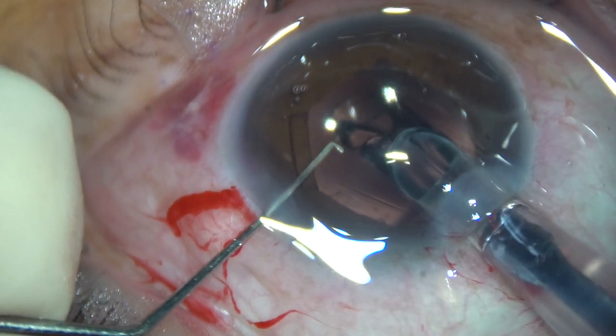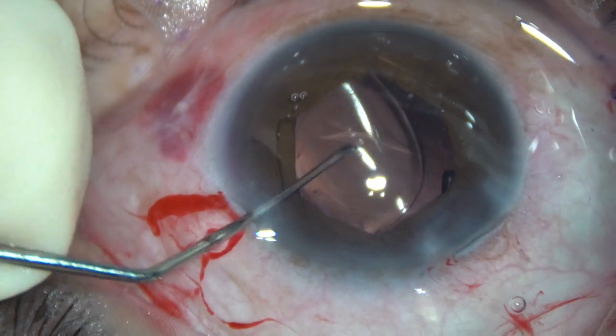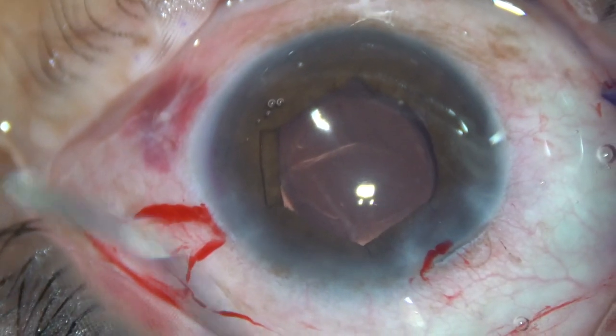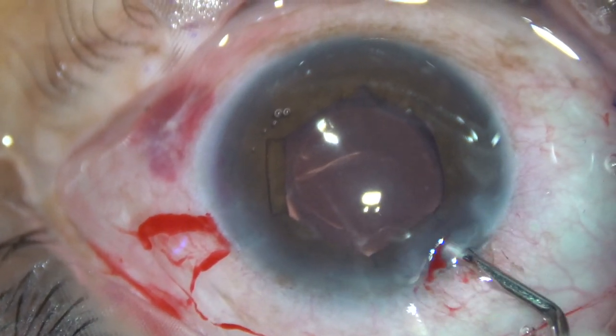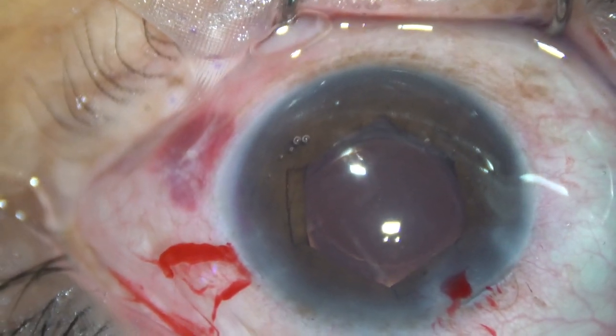An intraocular lens is implanted in such a way that the trailing haptic goes beyond the flange which is just in front of the main wound. Once the lens is in the bag,